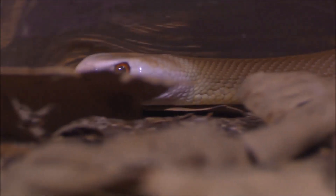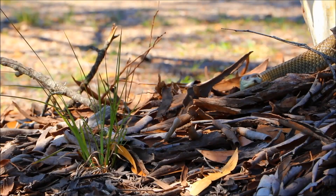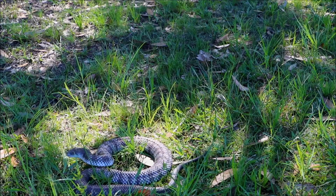G'day guys, Dan and Zach here from the Australian Reptile Park. It's come to our attention, and we've even seen ourselves, quite a few snakes moving around already this year, which means we're coming to an early snake season.